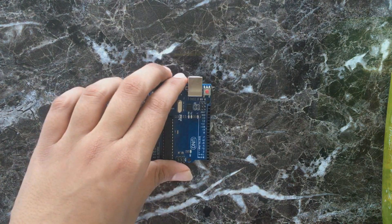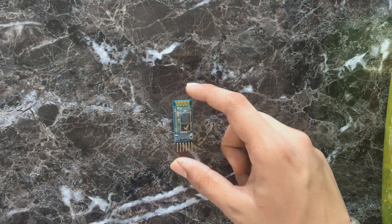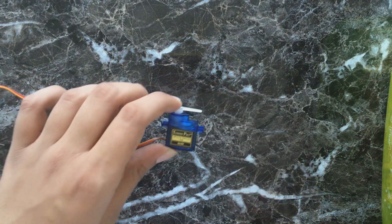First of all you will need an Arduino, then an HC05, and at last a servo.